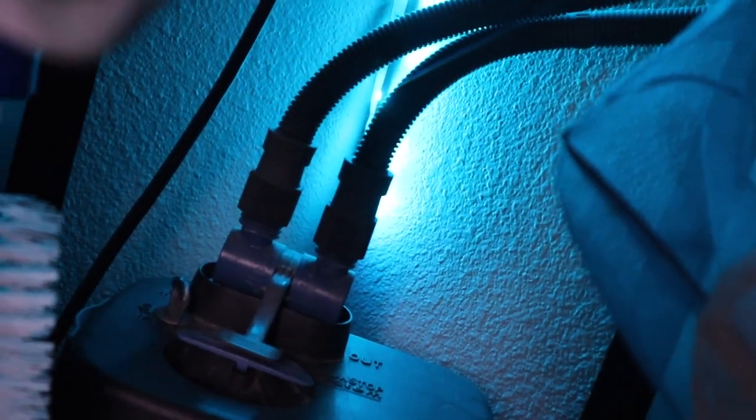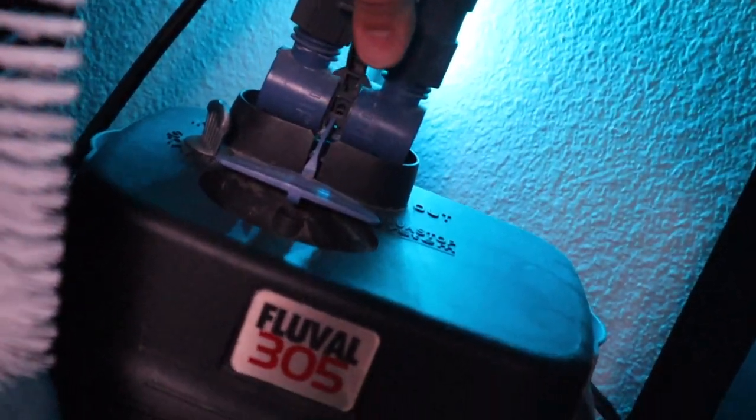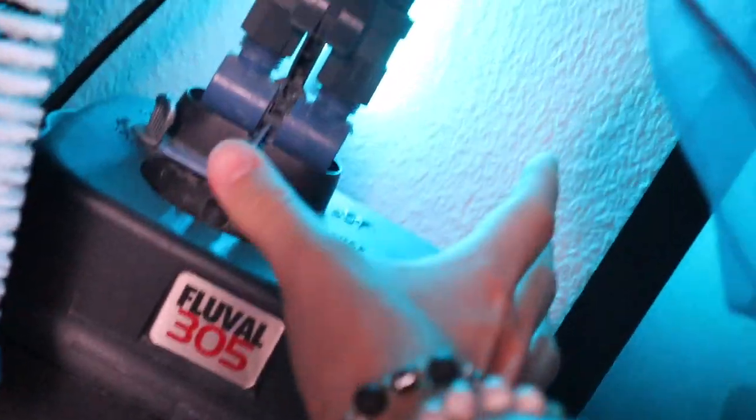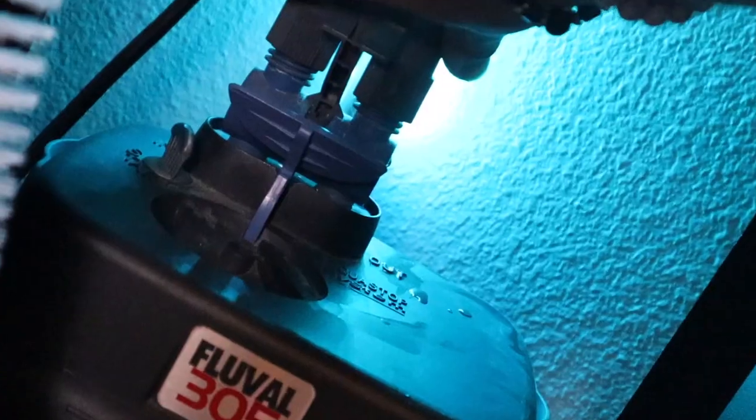Basically we need to close these two hoses off, because if we don't close the hoses off first, water is going to pour everywhere. On this Fluval, all you do is lift up this little gate valve and that stops the flow of the water. This is going to be different for every canister filter, but to remove the hoses, we just lift up the second lever and these hoses pull right out the top.